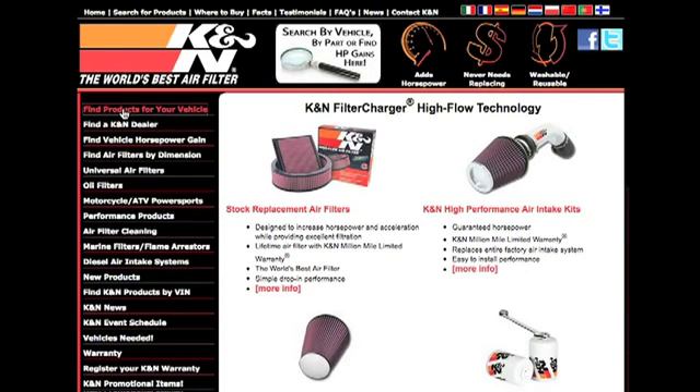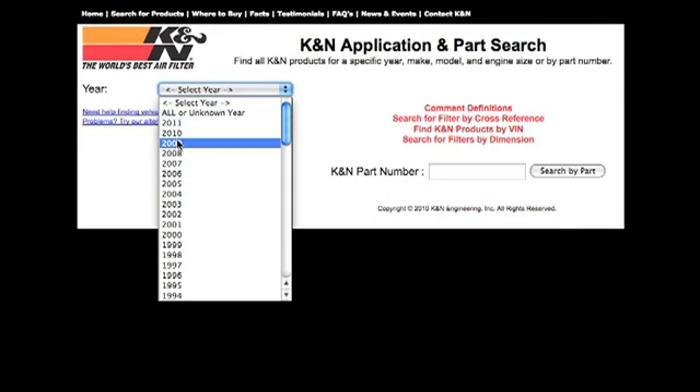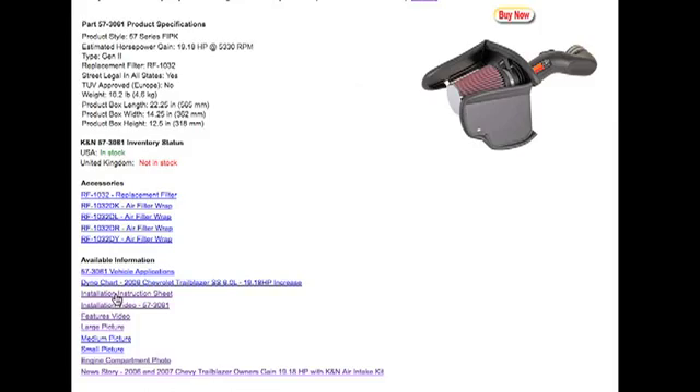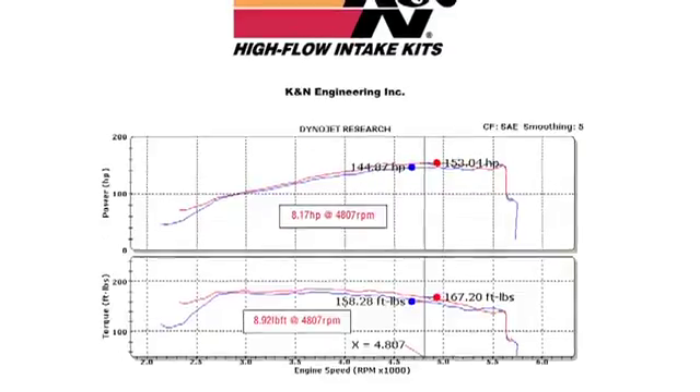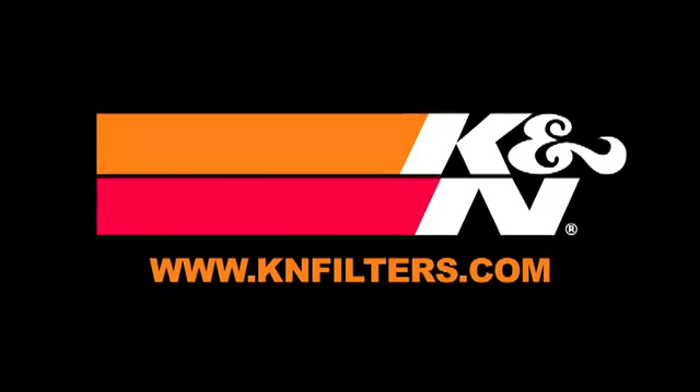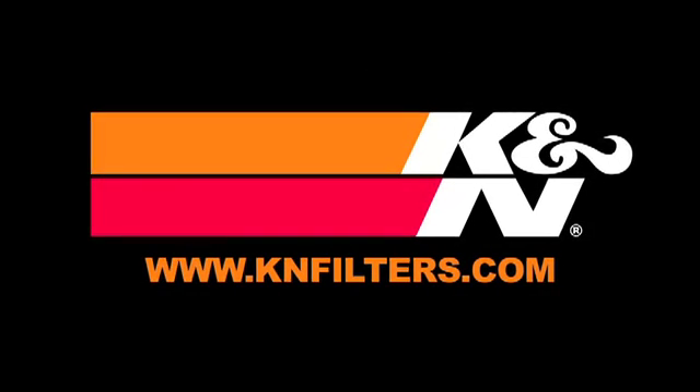Failure to follow the above instructions or proper maintenance may void warranty. K&N makes products for nearly every vehicle on the road. The K&N website allows you to search products by vehicle or dimension, download installation instructions, view dyno charts showing estimated horsepower gains for this product, and view product details. For information on where to buy K&N products, go to KNFilters.com.